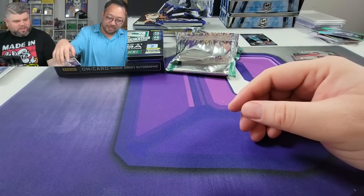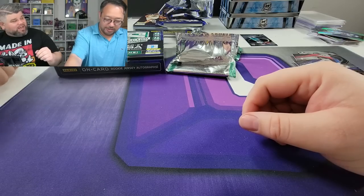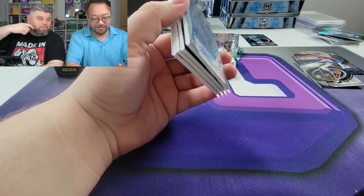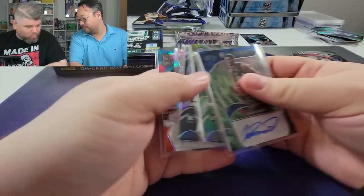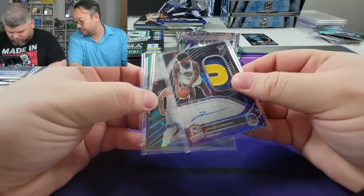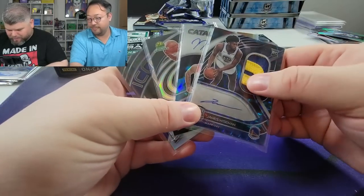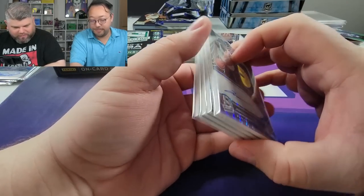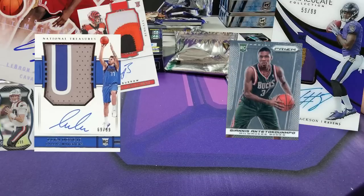These are some rough boxes, and the price went up too — I think I got these before for around $800 and I paid $1100 a piece. Ladies and gentlemen, I took the gamble and it did not pay off. We did get some cool autos, but I paid $1100 for three sticker autos and a Wiseman patch. This is the risk, this is the gamble. Hopefully this set gains some popularity in the future. Until next time, deuces!